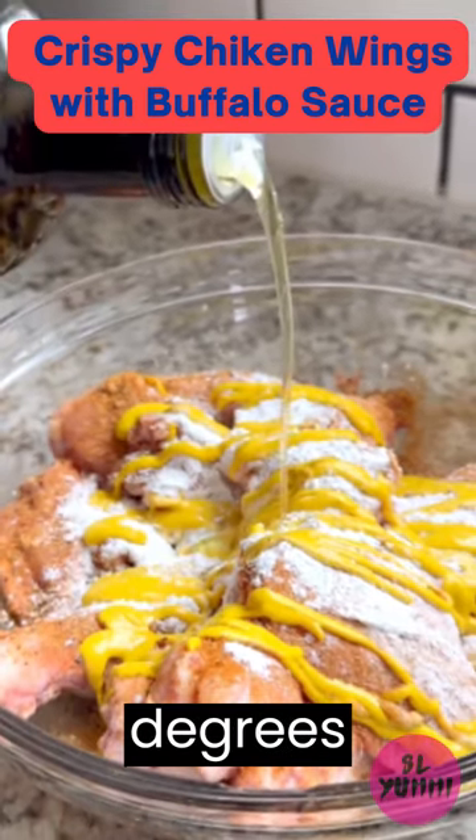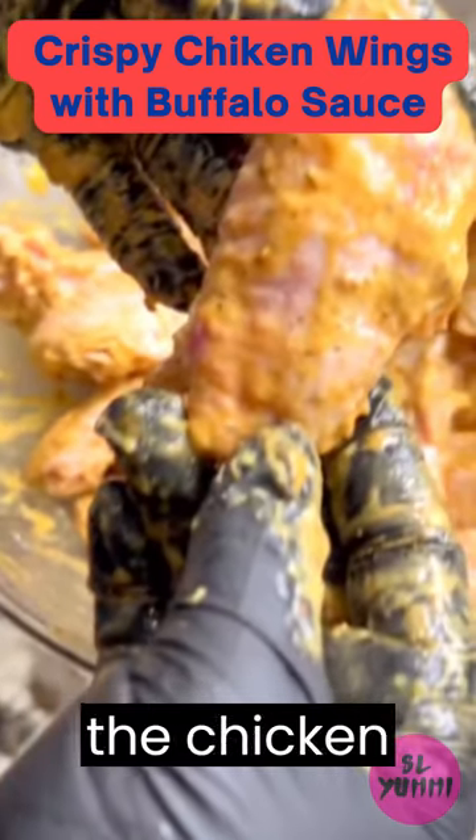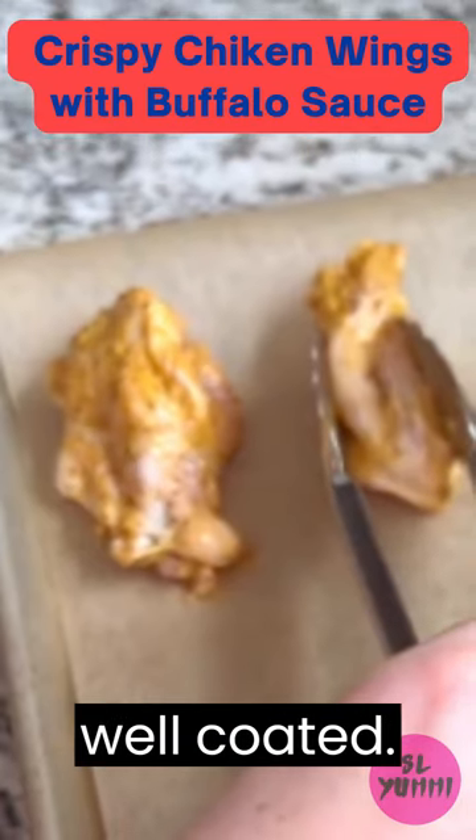Instructions: Preheat your oven to 425 degrees Fahrenheit, 220 degrees Celsius. In a large bowl, mix together the chicken wings, seasonings of choice, baking powder, oil, and mustard until the wings are well coated.